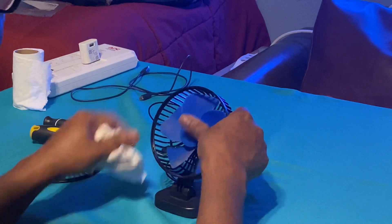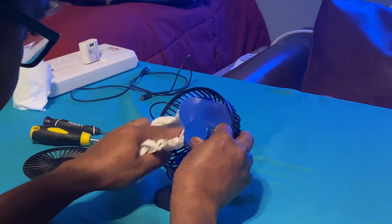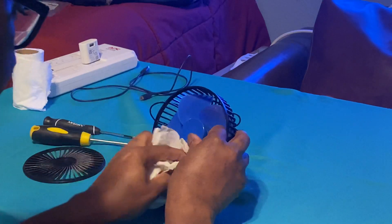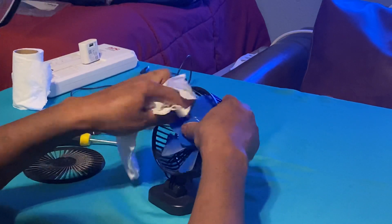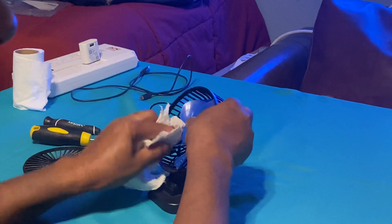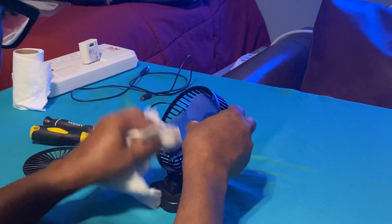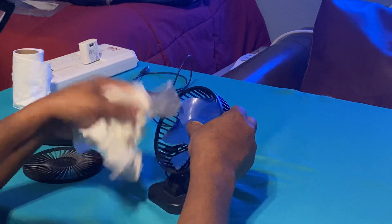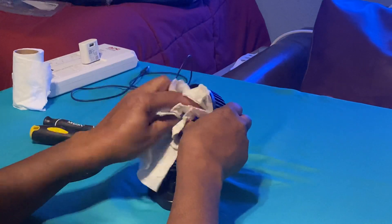It's really hard to clean the fan blade knowing you can't pull it out, because that will destroy the motor. I'm not sure why they made it that way. Some DC fans you can pull the blade off of the motor, some of them you can't. Unfortunately you can't do that on this one, which makes it very hard to clean the blade thoroughly.